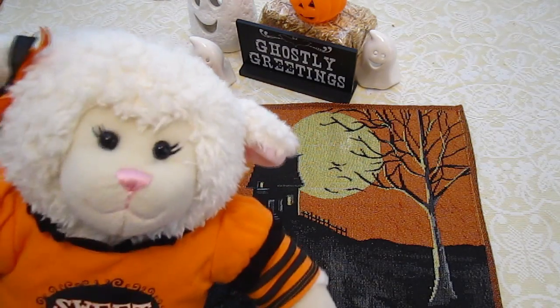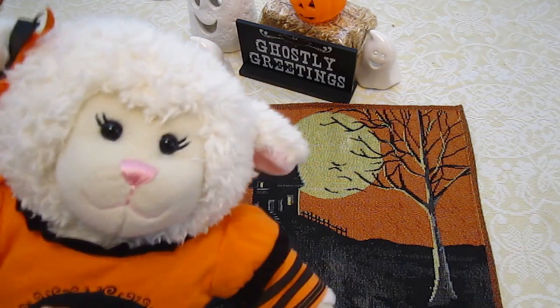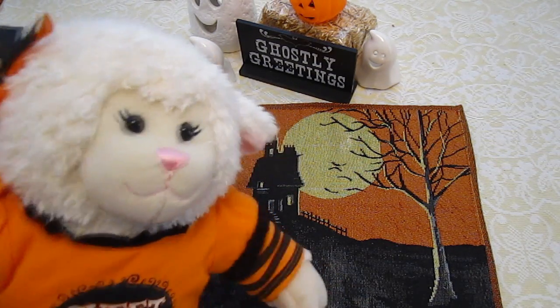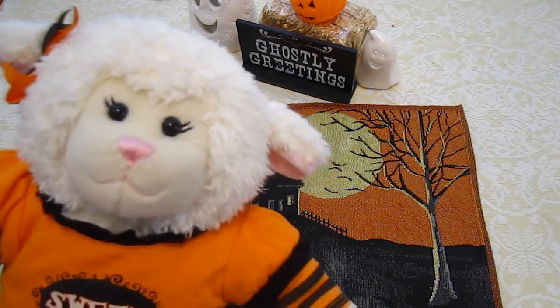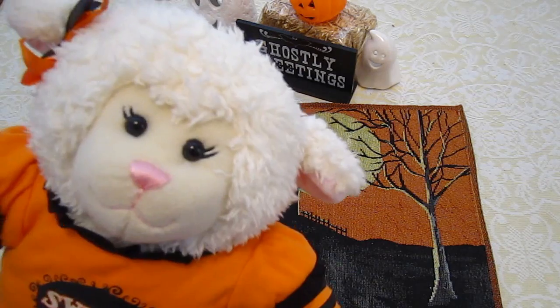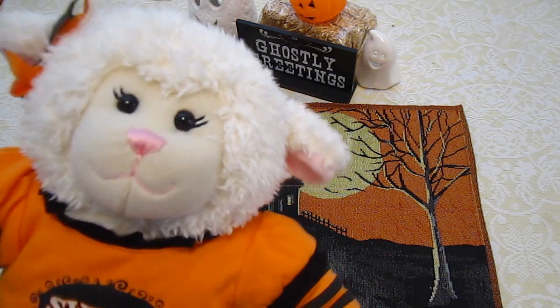Hi everybody, Lanny here and welcome to another Halloween video for 2014. This one is going to be a food video if you haven't been able to tell by the title. This one is actually pretty fun and we have all the supplies here. It's called Graveyard Pudding.